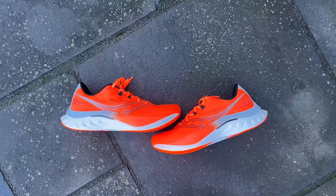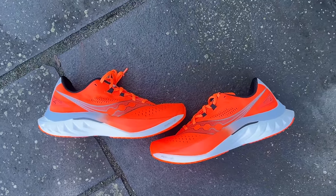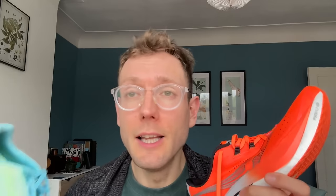The Hoka excelled for me at more relaxed paces and long runs, but the Speed can do those runs too — and that's the difference between them. The Speed has a wider range because it is comfortable and relaxed at easy paces but then has that more aggressive, lighter, faster feeling when you up the pace.